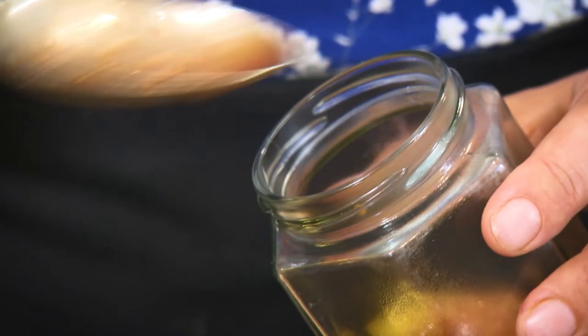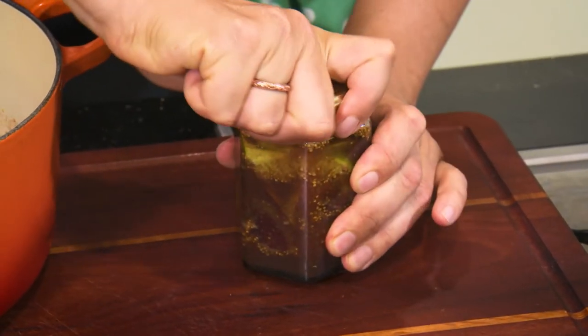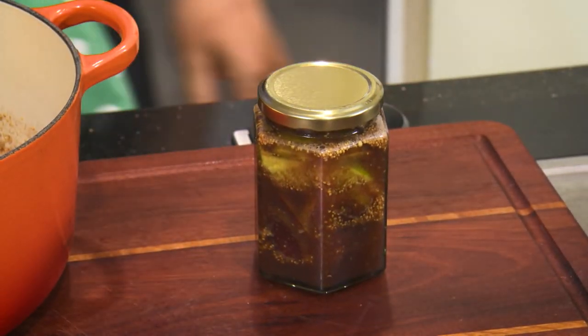Put the fruit into the jar and pour the liquid all the way up to the top. Put the lid on and twist it really tight. Store in a cool dark place and leave it for at least a month before you eat it.